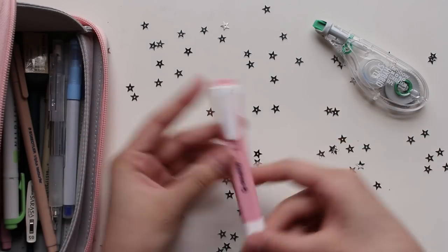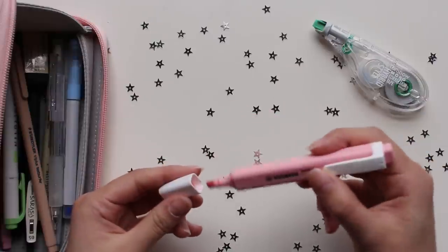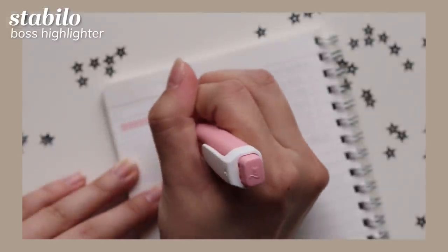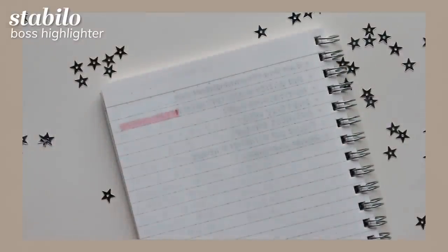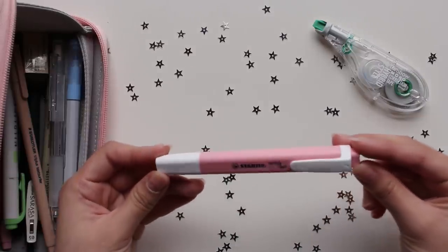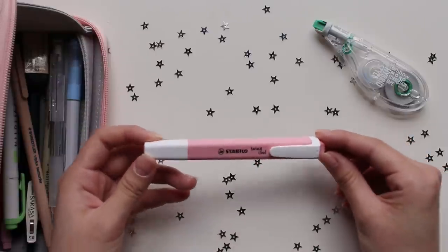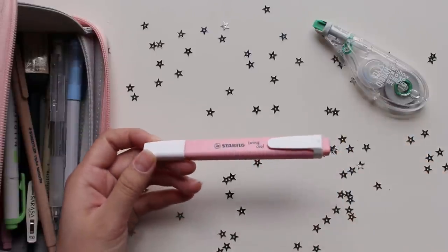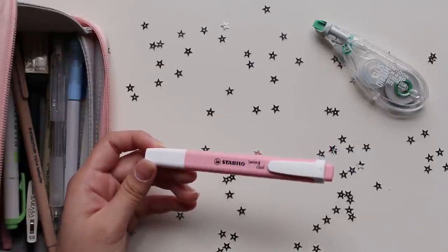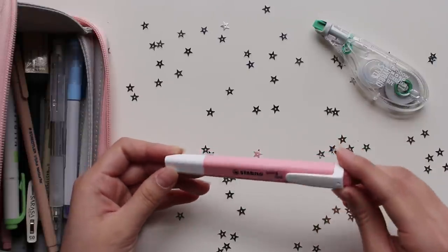Next I have a Stabilo pink highlighter. Honestly this is not the best highlighter in my opinion because it's very inky and often bleeds through paper, but I'm trying to use up the ink and get as much out of it as I can. However, the color is very pretty — it's this pale, unique sort of shade of pink that I don't see very often. I've only seen this kind of soft, muted pink in maybe one other highlighter from Korea, so it's a nice mild pink.